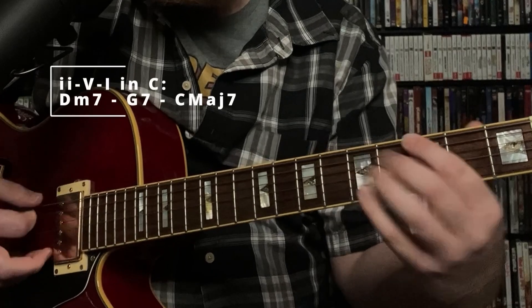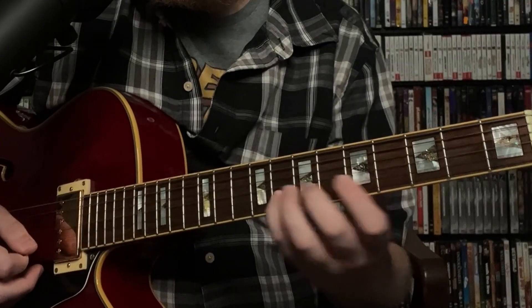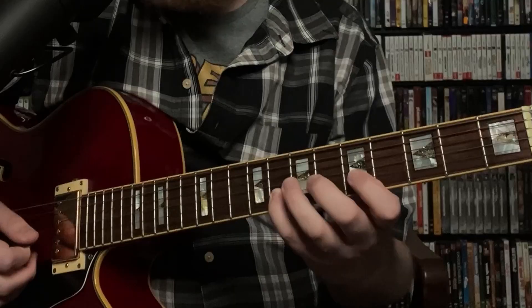This first line is over a 2-5 in the key of C. So we've got D minor 7, G7, C major 7. We start here on C, which is the flat 7 of the D minor chord, all with our pinky. And then we walk down to G. And then from there we go to E, F, and we jump up to C.